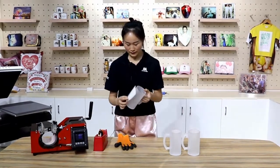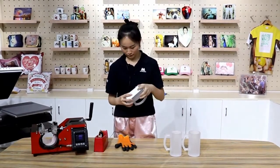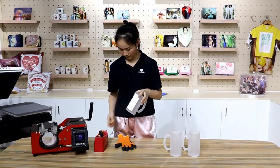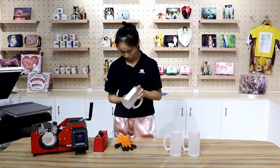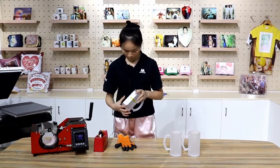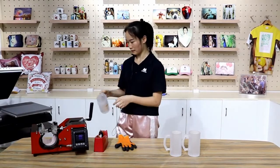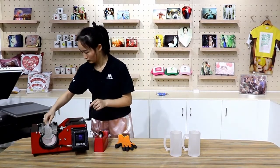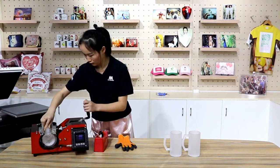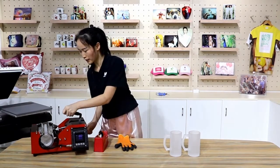Firstly, stick the image with the heat tape. Then slide in the mug. The press is ready.